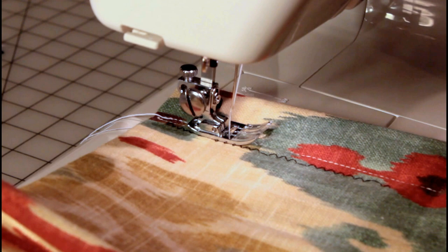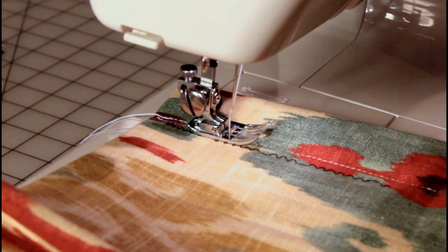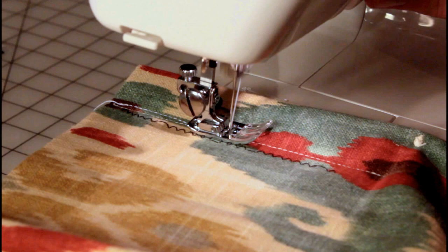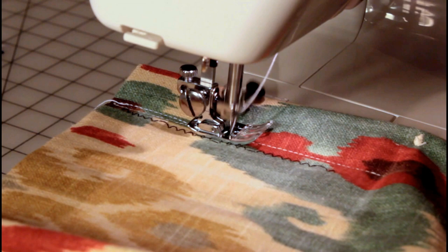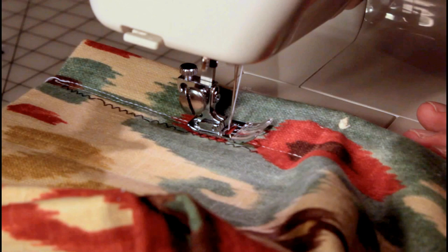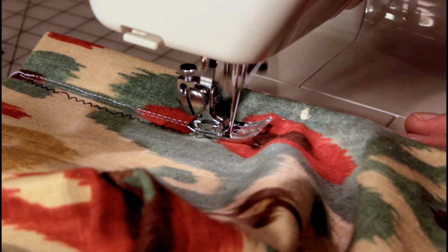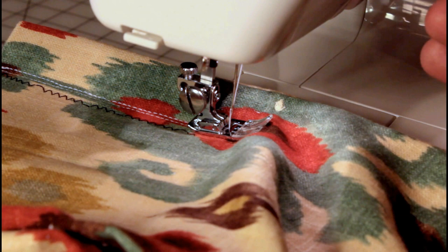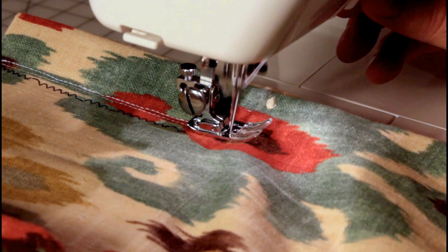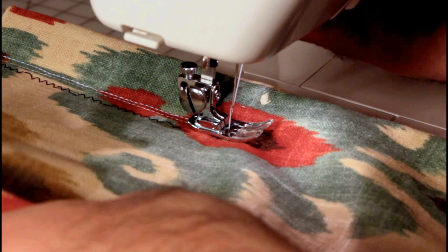I was really amazed at how well it does. It just goes through effortlessly — which kind of shocked me. I figured I'd have a little bit of trouble. The only thing I can feel is it's trying to pull the fabric a little bit to the left, but that's probably because I don't have everything level.